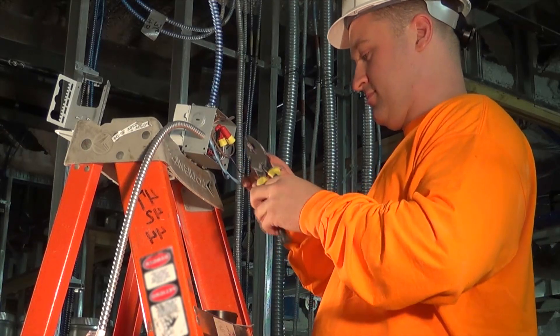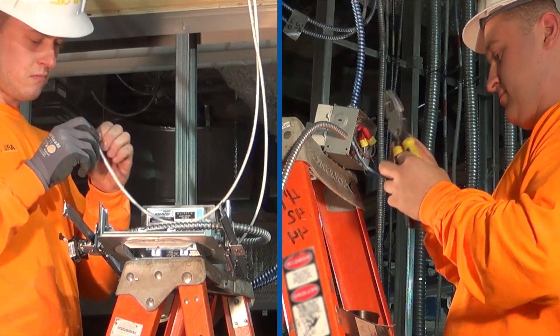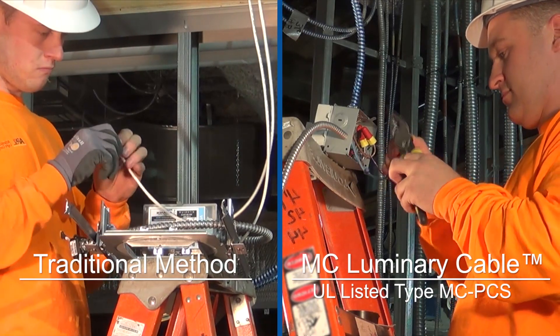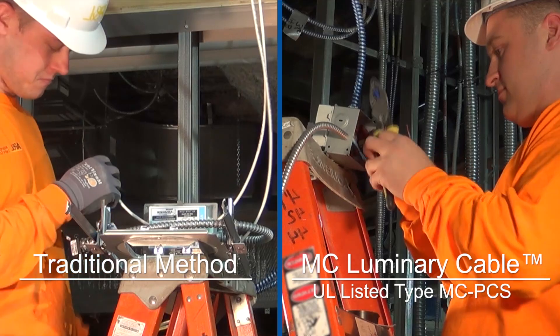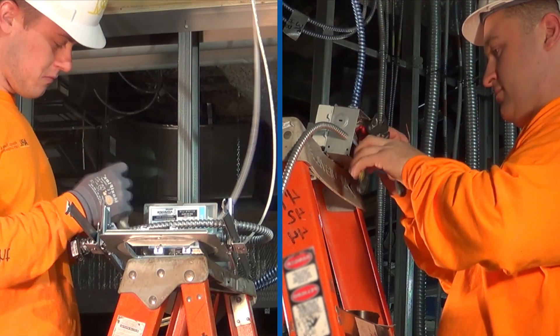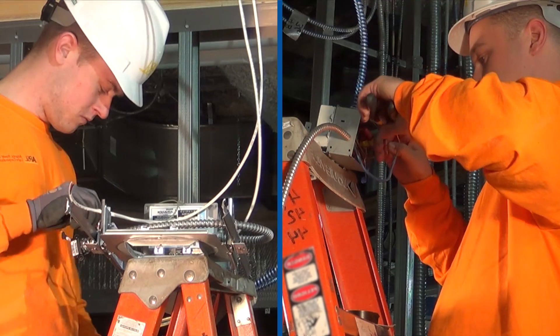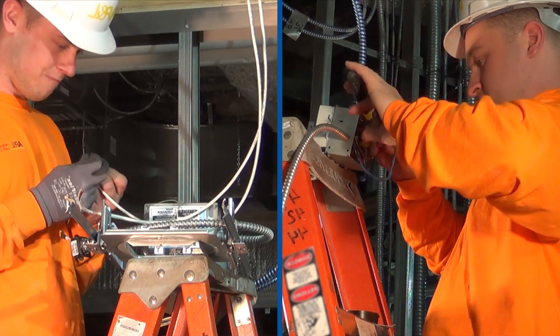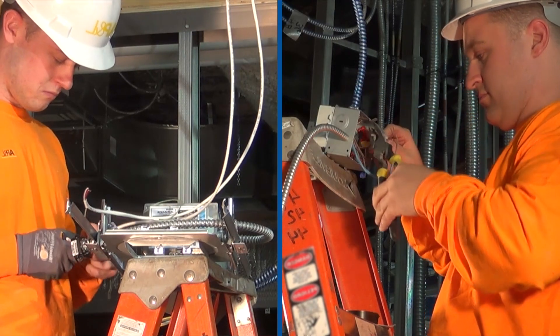MC Luminary Cable is the newest innovation from AFC Cable Systems. This pioneering solution delivers both lighting and control circuits under one UL-listed metal-clad armor, allowing conductors of low-voltage control circuits within a continuous, firmly fixed, flexible tubular binder jacket to be separated and placed in a cable with conductors of electric light or power circuits.